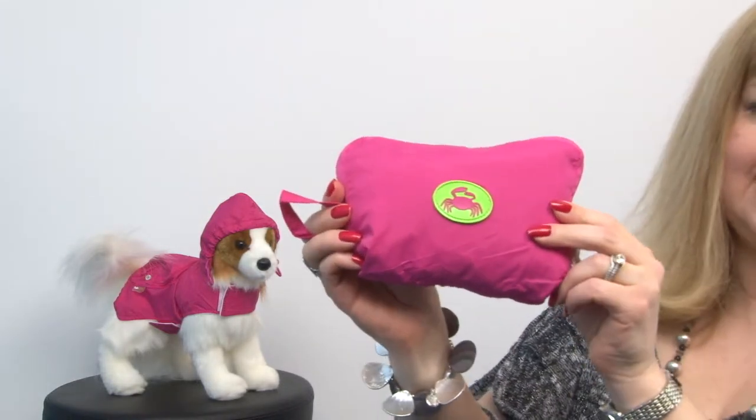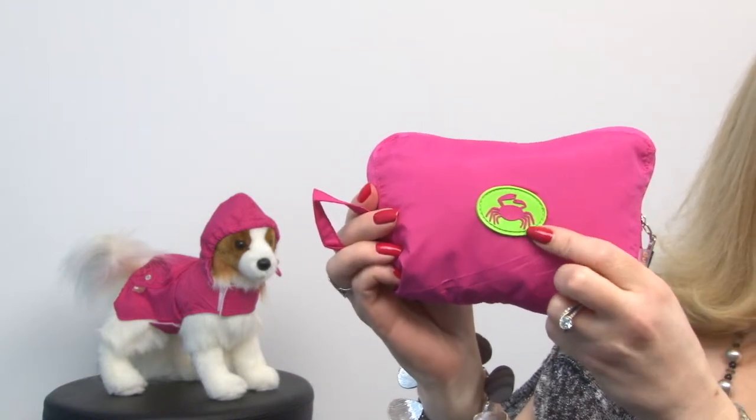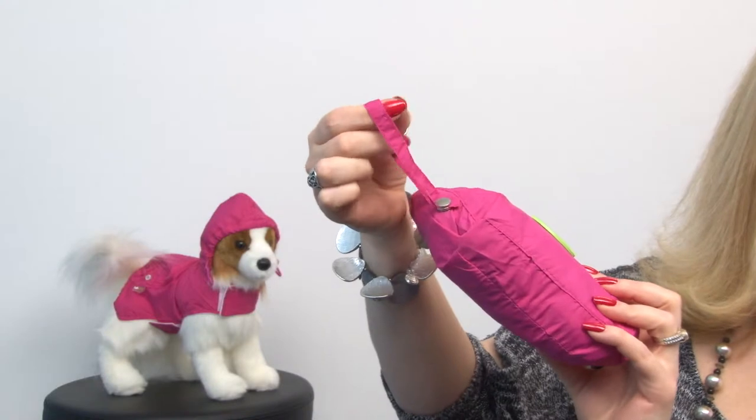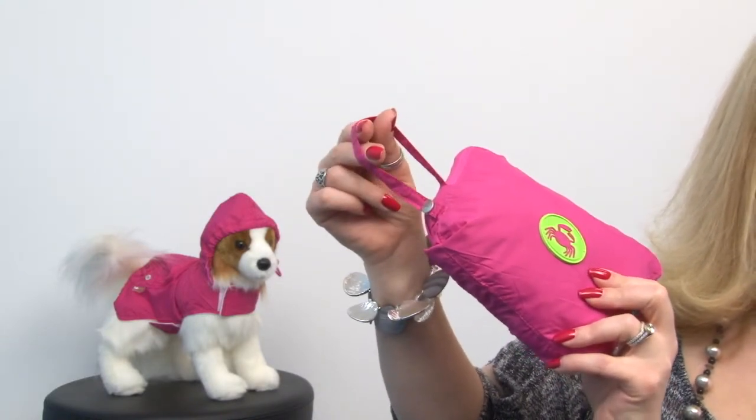What's great about it is it folds into this nice little pocket and features a cute little rubberized crab logo on it, and it also features a snap strap so you can easily attach this to a belt loop or a lead.